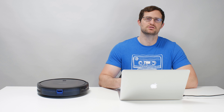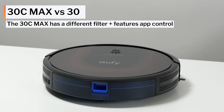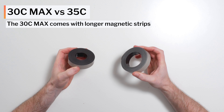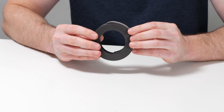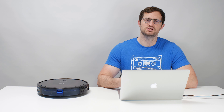Outside of maximum suction, the notable differences between the 30C Max and other 30 series vacuums are as follows. Compared to the RoboVac 30, the 30C Max has a different filter and can be controlled via the Eufy app, while the RoboVac 30 cannot. Compared to the 30C, the 30C Max has a different filter. Compared to the 35C, the 30C Max comes with longer 13.2-foot magnetic strips, while the 35C comes with shorter 6.6-foot magnetic strips. Among all these options, we recommend the Eufy RoboVac 30 as the best 30 series Eufy you can buy. The RoboVac 30 comes with the same magnetic strips as the 30C Max and should offer very similar real-world performance, all while being considerably cheaper.